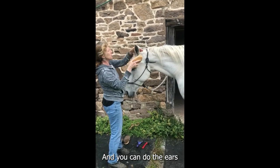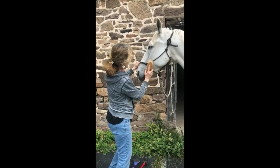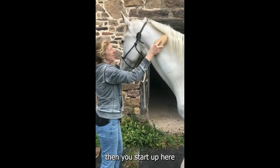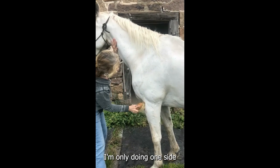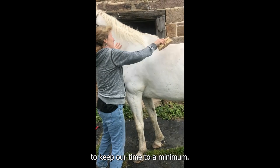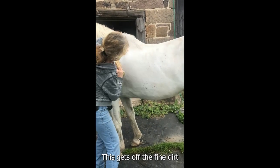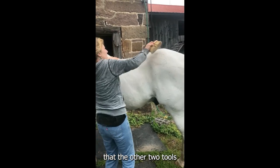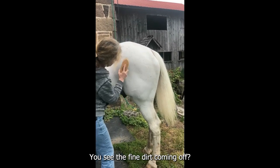You can also do the ears. Then start up here and work down. I'm only doing one side to keep our time to a minimum. This gets off the fine dirt that the other two tools brought up to the surface.